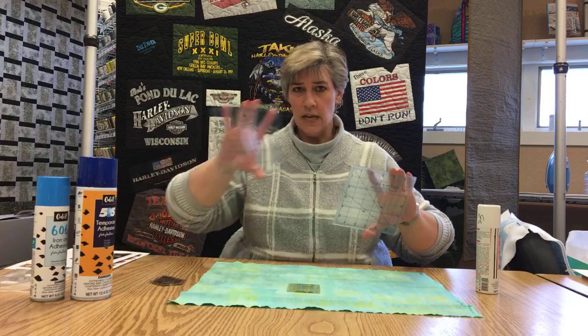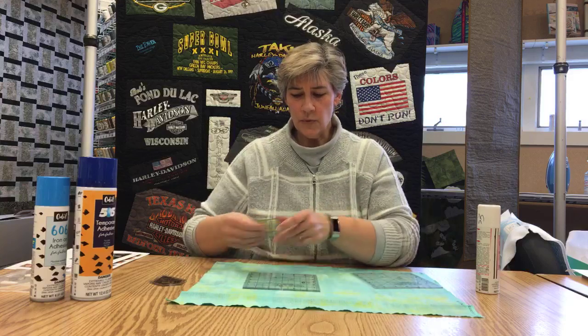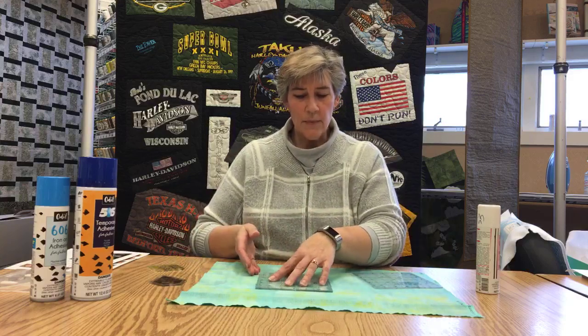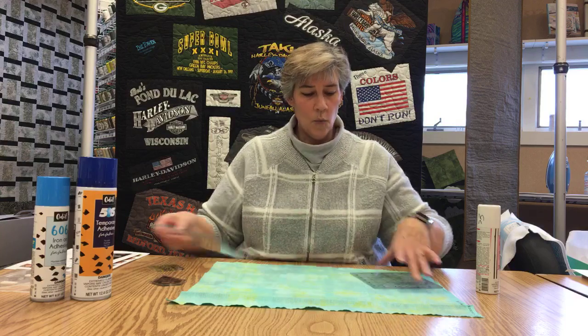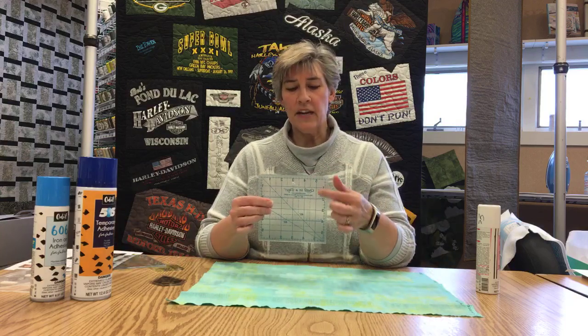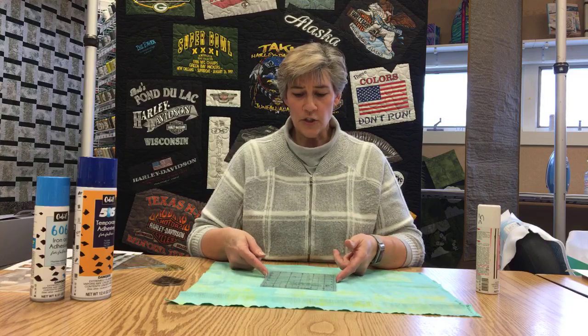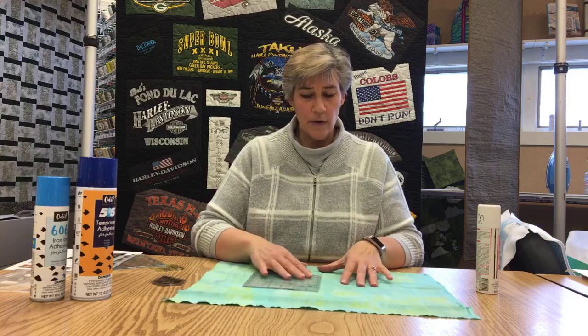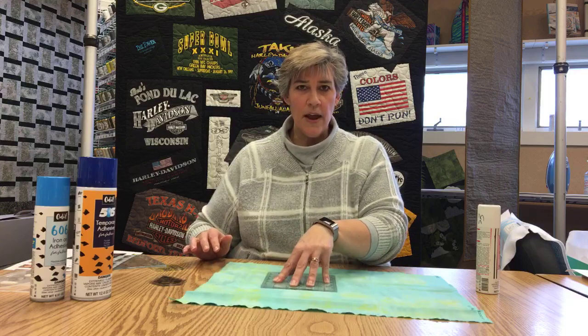I have two of the same rulers here. This one has not been sprayed, this one I did spray. When I set the unsprayed one down and I'm going to be cutting with a rotary cutter, it can twist real easily. Once I spray the Grippy on there it gets a little bit cloudy, and when there's no pressure on it I can still move it around — but as soon as I put pressure on it, it's going to grip the fabric.